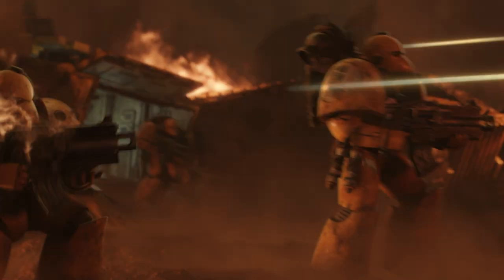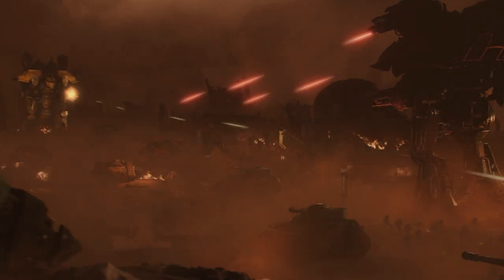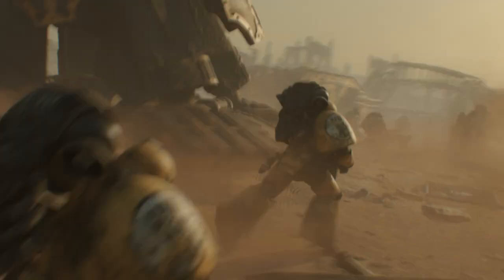The Legions Imperialis box set is just the start. It's not a self-contained box game — it's the beginning of an entire range. It is a war game, and like any good war game, it will have a whole range of expansions coming after it. We want people to approach this as a hobby war game, and just play it as long as they wish.